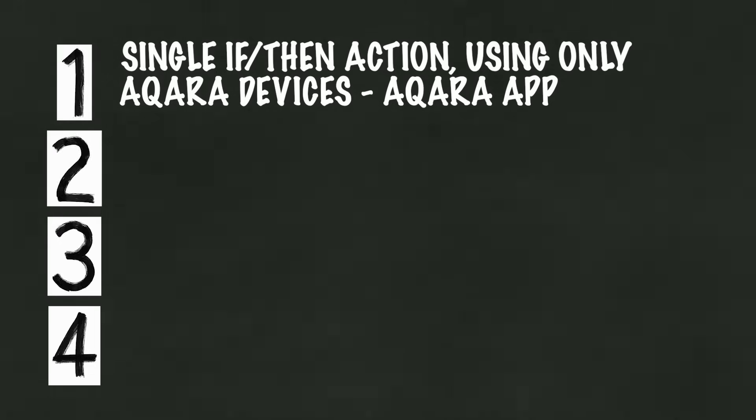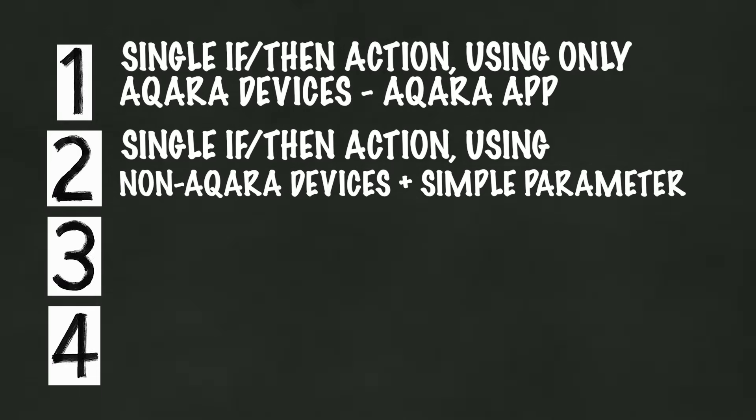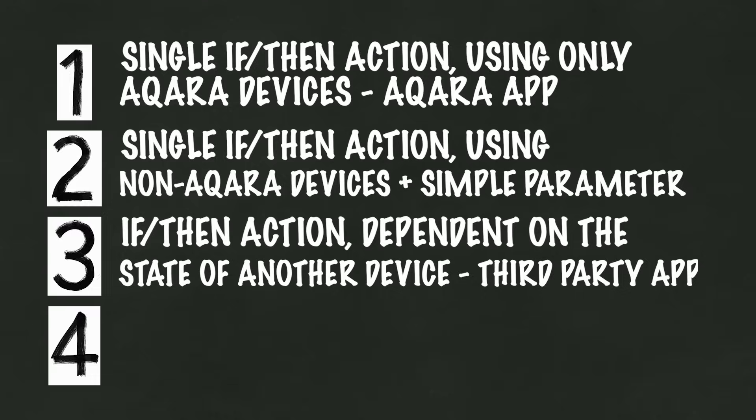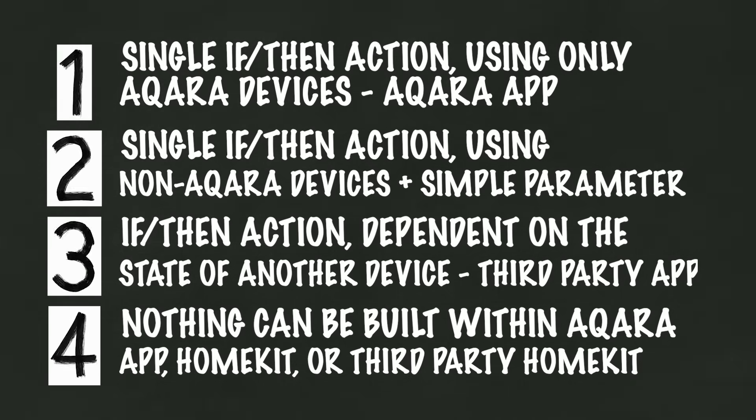My system is based on different layers in my automation. Level one: a single if-then action using only Aqara devices, built within the Aqara app. Level two: one if-then action using non-Aqara devices with a parameter such as time, built into the main app. Level three: an if-then action that only runs depending on the state of another device, needing a third-party HomeKit app. And level four — our deepest level — nothing can be built within the main apps; I need a more advanced app, which is where Home Assistant comes in. If this seems confusing, it will make more sense as we go along. Before I build the automation, I need to think about how deep I need to go, what I want it to do, and what devices I'm automating.